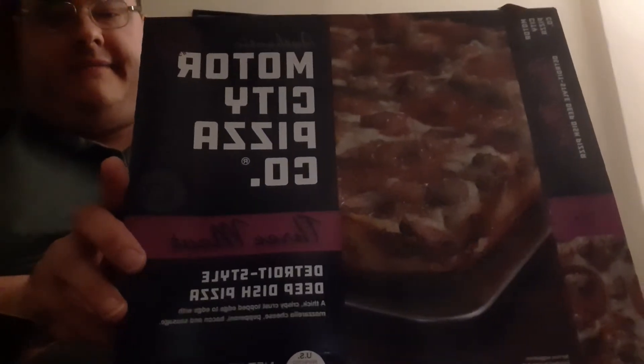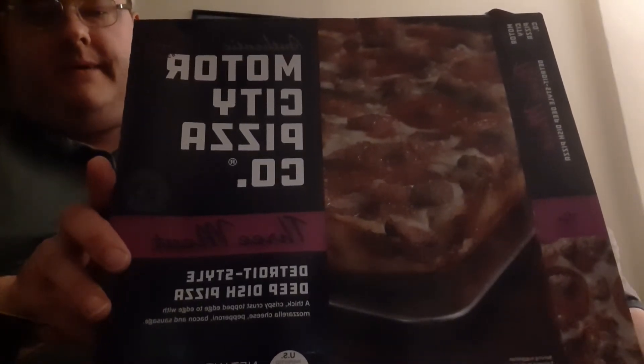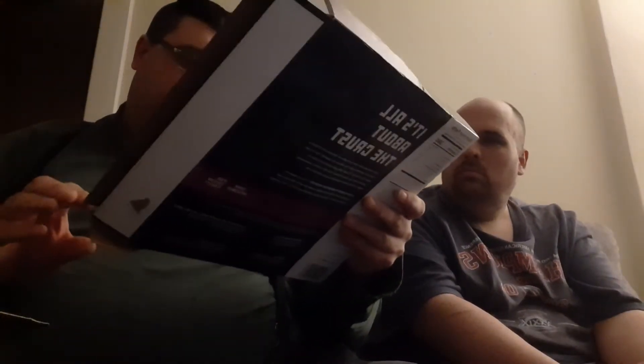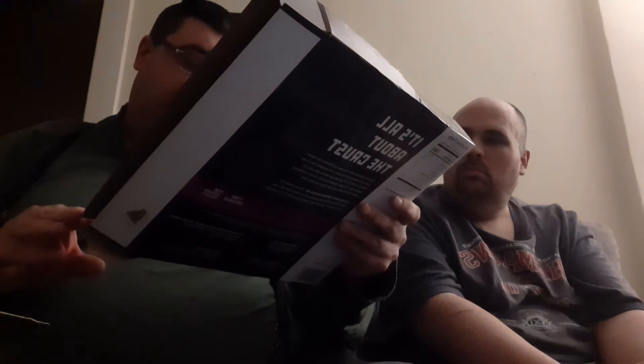Hello, this is Gurga Joseph here. It's Maine's Food Reviews coming once again from the Power YouTube. Guys, I'm trying the Motor City Pizza Company — it's a three meat Detroit style deep dish pizza. It's basically one pound and eleven point eight seven ounces.